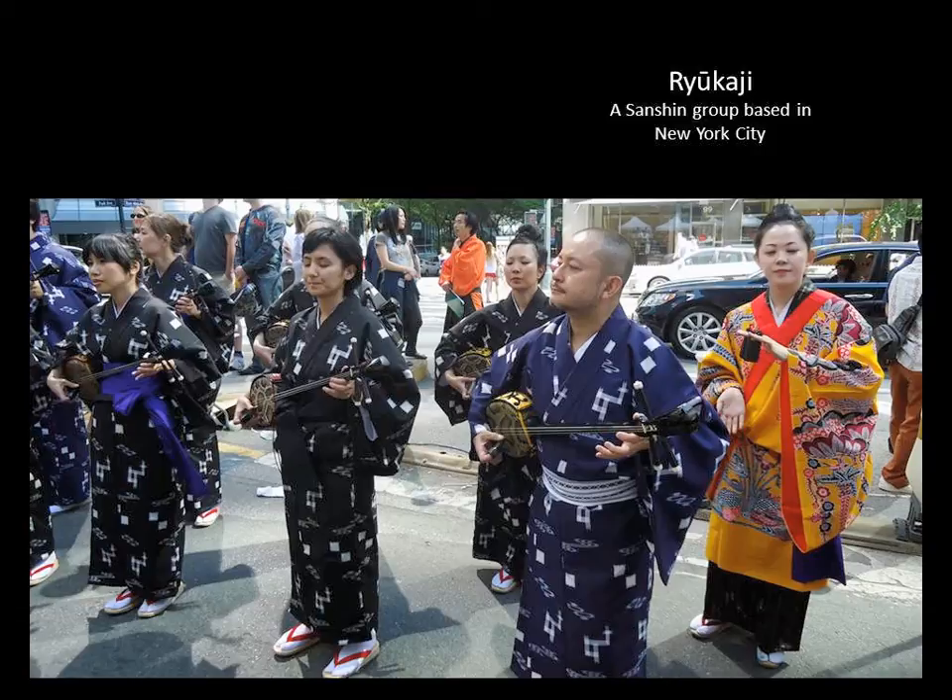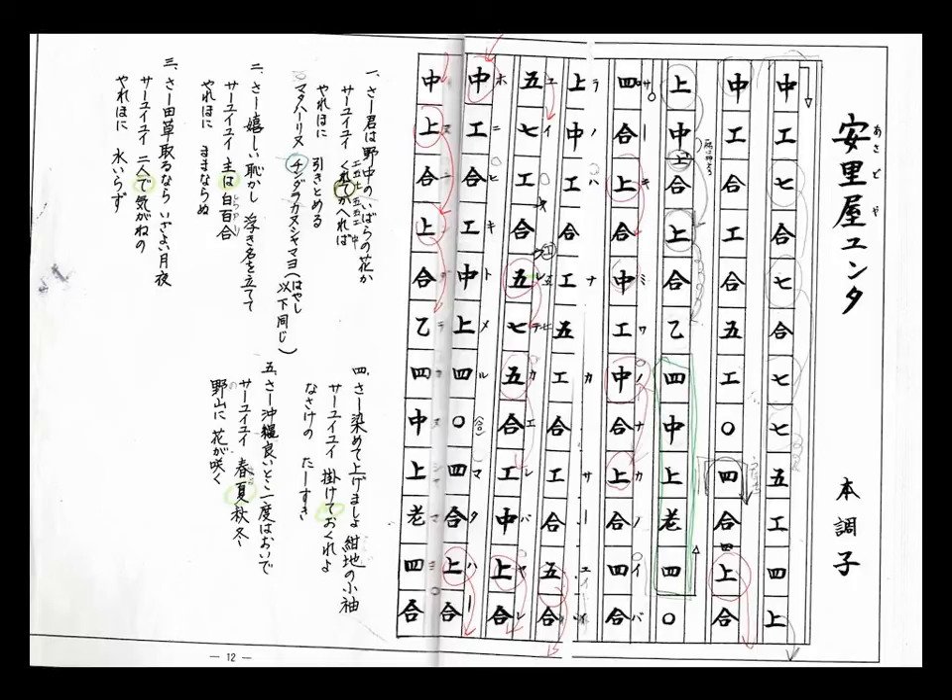I'm going to play the first verse or so of one for you. This is called Asadoya Yunta, and it's the most popular, most well-known folk song in Okinawa. What you're seeing up on the screen is the notation or the tabs for it in traditional Okinawan notation. Each box is one unit of time, and each character represents a different note. They don't really follow a pattern — you just have to know which character means which finger position. So anyway, I will play Asadoya Yunta until my time is up.